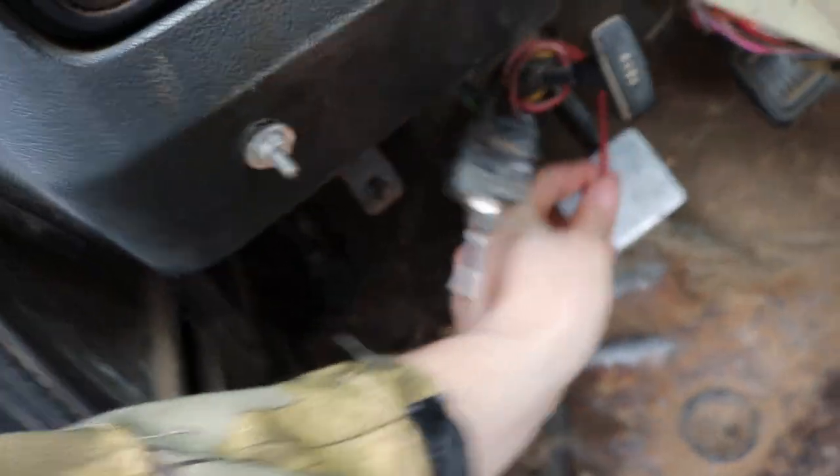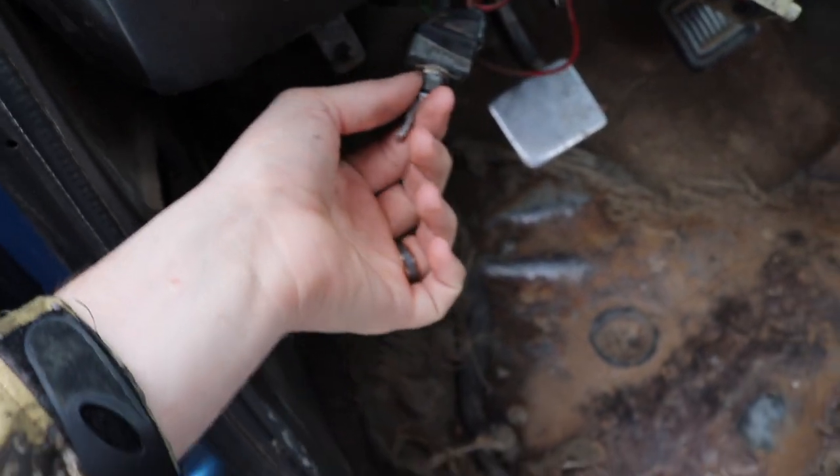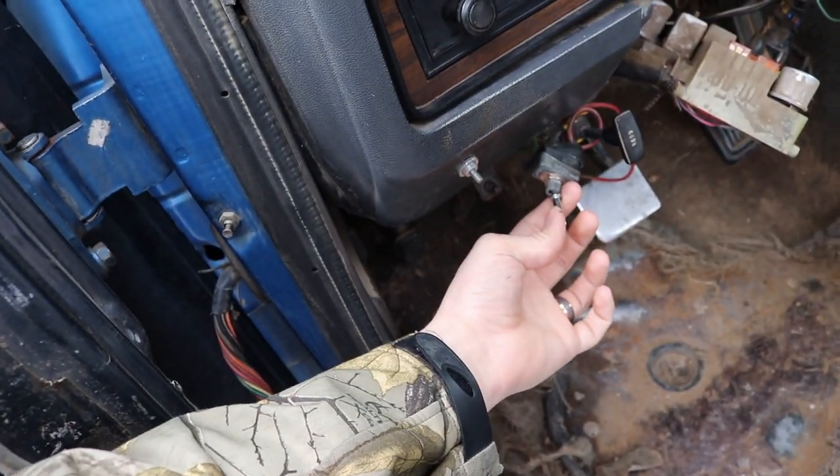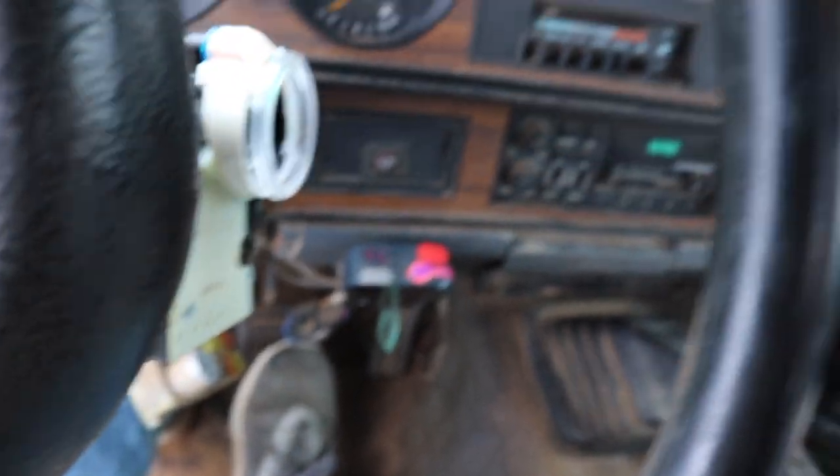Even after reconnecting it, it was still not working. So I traced the wire back to where it goes — all the way back under here. It turns out it went to a switch. Well, the switch — I don't know if I bumped it with my leg or something — but it's a kill switch. All the power going to that red wire that had fallen apart also went to that switch. So I flipped the switch back on and it fires off. Perfect.